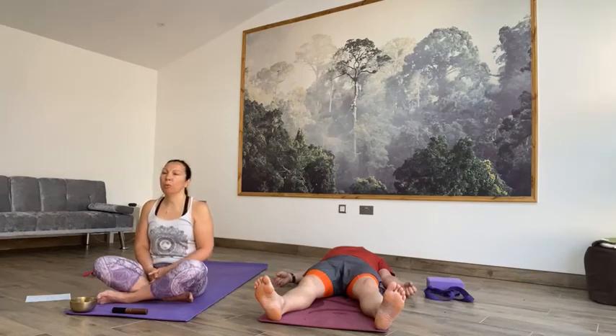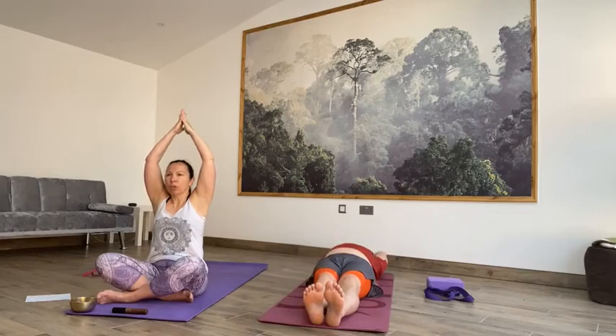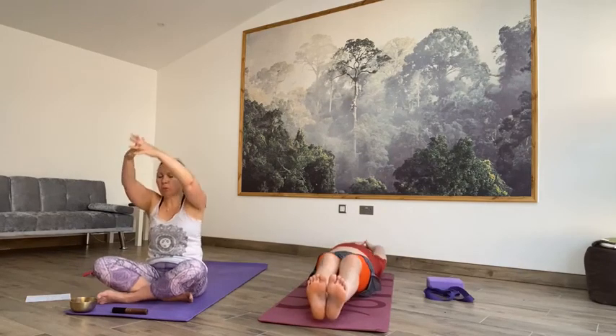Bringing a little bit of movement back to the body by wiggling the fingers and the toes. Stretching into your hands and into your feet. Bringing energy back into the body by taking a deep breath in through the nose and a big breath out through the mouth. Deep breath in, big breath out. Deep breath in, big breath out. On the next inhale, sweep the arms up behind you, bring the feet together — long stretch. And then breathing out, bring the arms up and over, knees into your chest — give yourself a hug, a little rock from side to side.